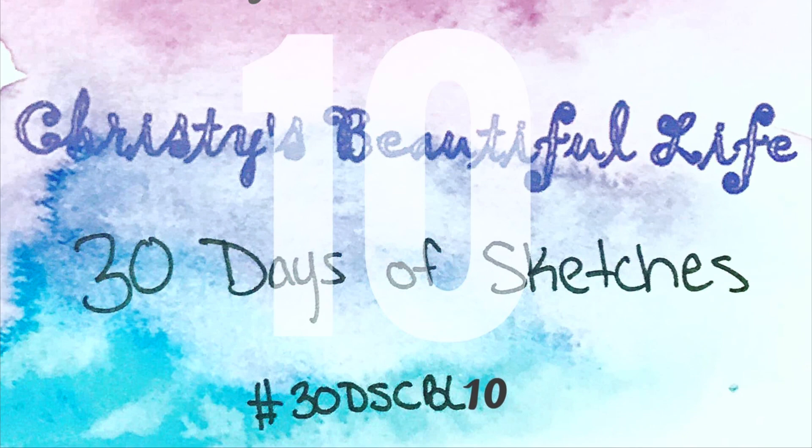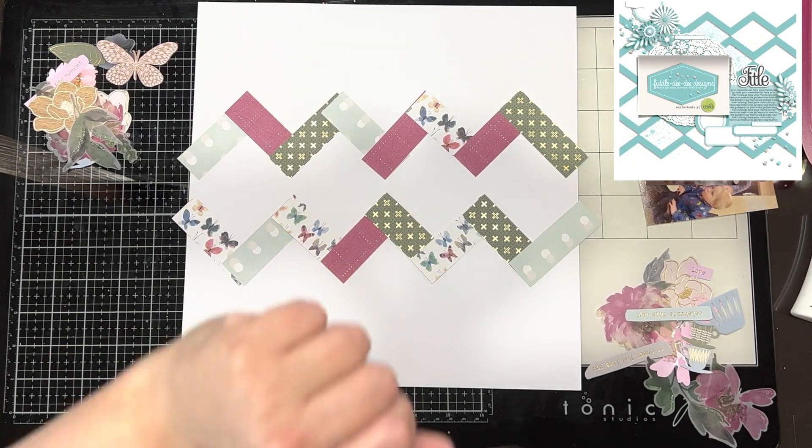Hello everyone, it's Katie here from the Scrappy Sisters and I am up with another layer for 30 Days of Sketches with Christie's Beautiful Life Series 10.